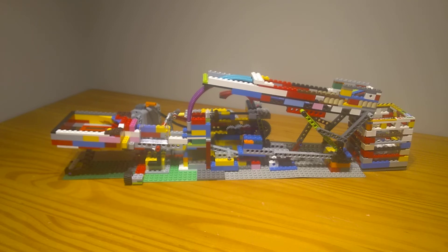This works quite reliably. I'm quite happy with how it turned out. Thanks for watching, bye!